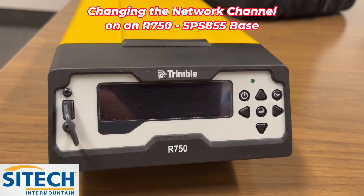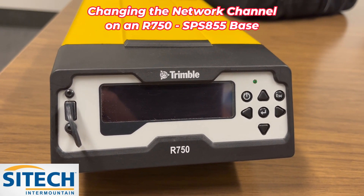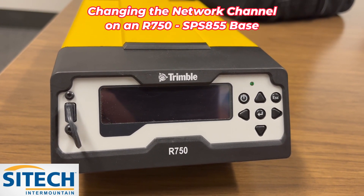Sometimes you may have to change the bass frequency on the fly because someone else is set up in your area, or you just need to match a number that someone else has set.